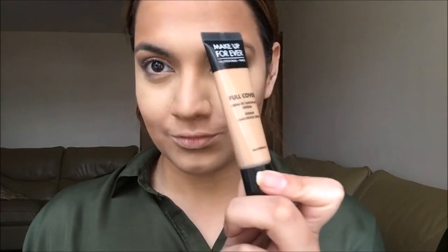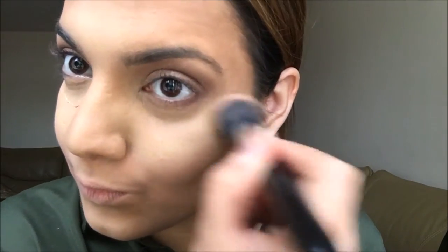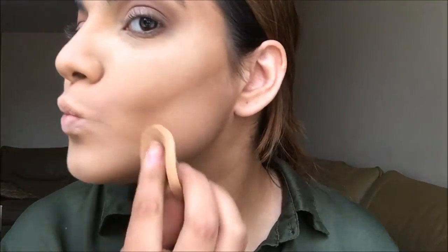I'm taking the Make Up For Ever concealer and dotting that on — it feels really light and it's full coverage. Then I'm using the Maybelline matte powder to bake my face. Even though it's not translucent and does have a color, it works well with my skin tone, so if you have a similar skin tone I would recommend this powder.